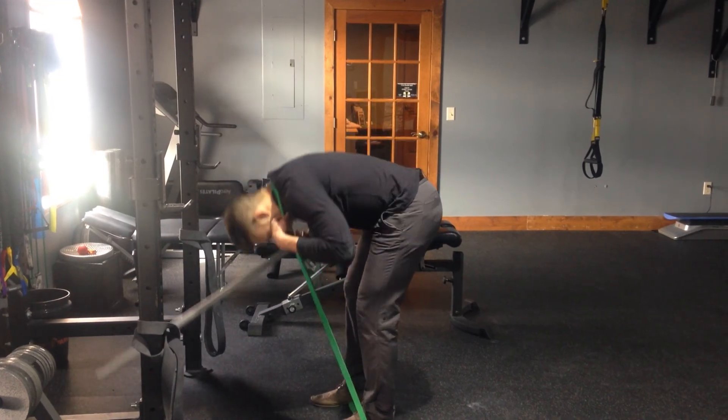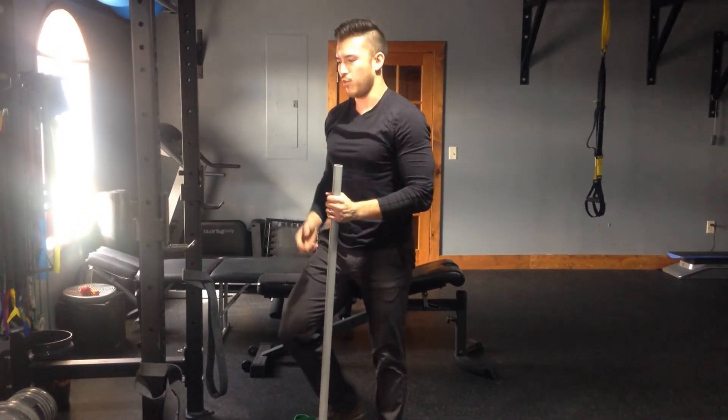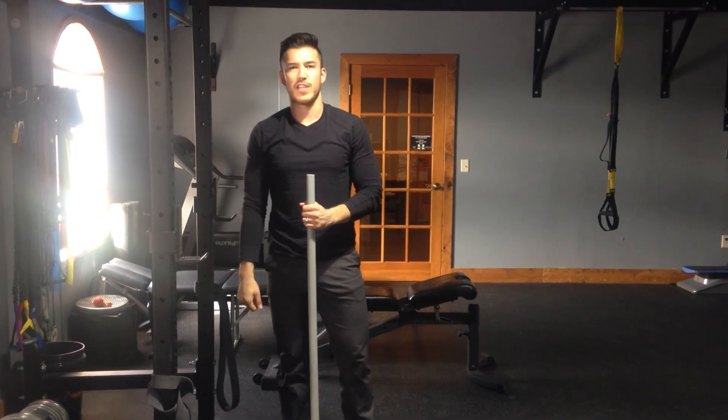Those are three of the main things you see as far as movement issues with your deadlift. Hope you guys learned something — thanks for tuning in.